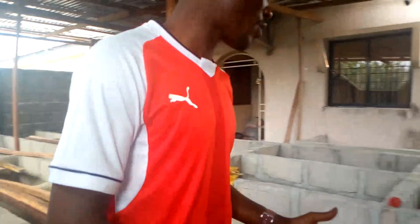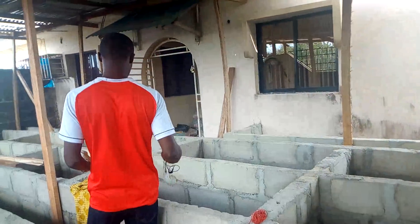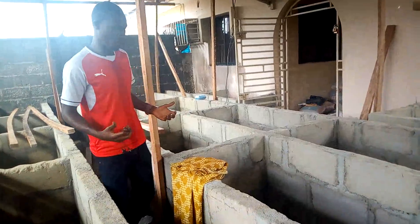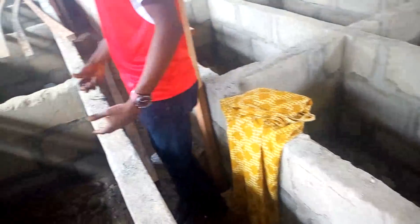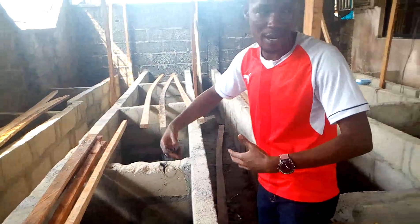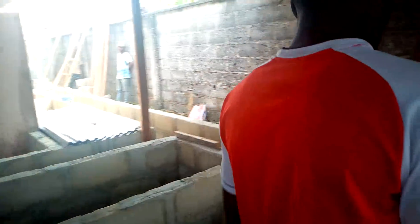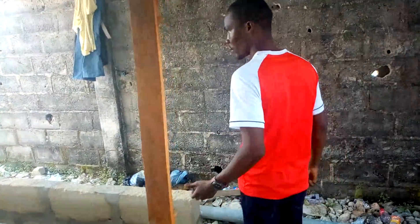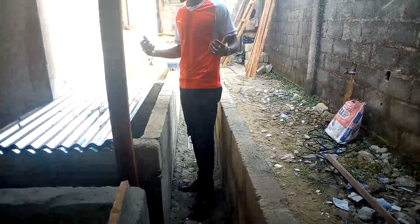So these are individual pens where we can attend to the snails. Once you're inside, you can attend to this pen and also turn around and attend to that pen as you move along. We have roads going through everywhere. I'll take you to the back side — you can see, for instance, this is the walkway to this side.